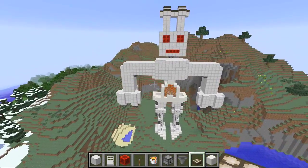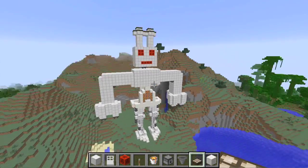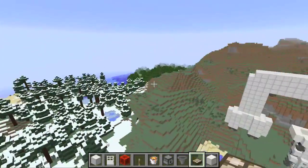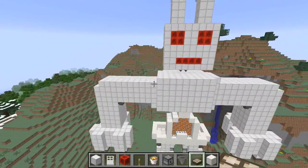So my suggestion is: if you are doing The Iron Man in class, you could have a whole classroom of these Iron Giants in the landscape — that would be amazing if everybody gets put onto creative mode.